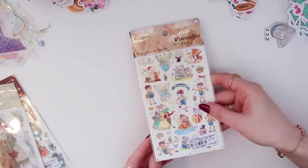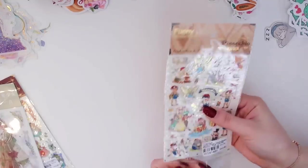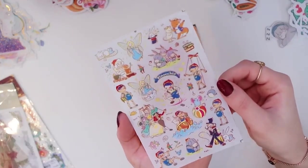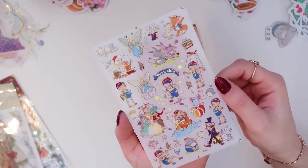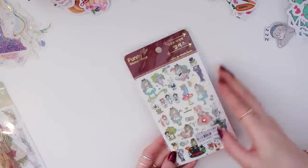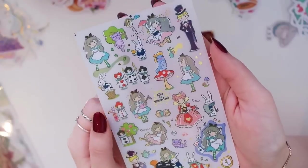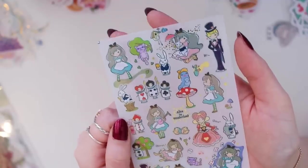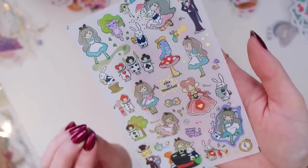Now I'll open this Pinocchio sticker pack — it's just one sheet, but it's so cute. I love Pinocchio and I love the design and the gold foiling. Then we have this Alice in Wonderland sticker sheet, which I thought was stunning, and I definitely wanted to get it.